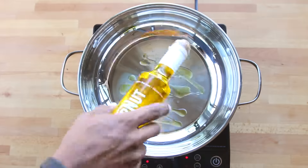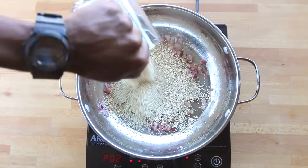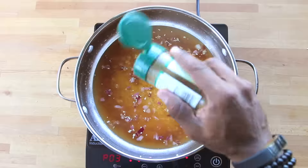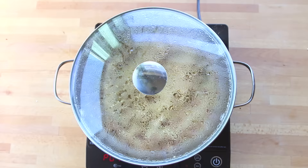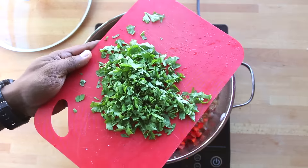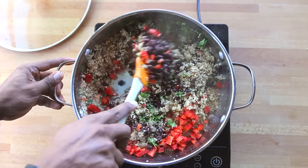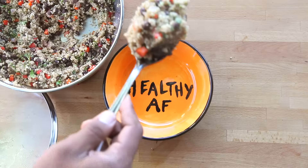Add some olive oil to a pot, then add garlic and red onion. Sauté for one minute, then add in the quinoa. Sear the quinoa for about one minute, then add veggie stock and cumin. Pop the top and cook for about 20 minutes, or until the quinoa is fluffy. Add black beans, bell pepper, cilantro, and sea salt and pepper. Stir it up, then cook for an additional five to ten minutes. Portion it out for meal prep and enjoy.